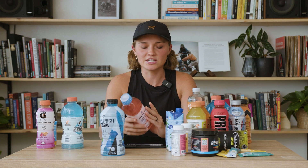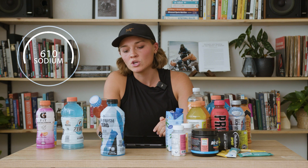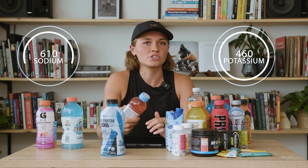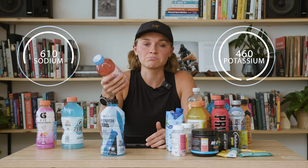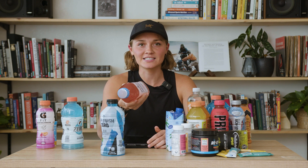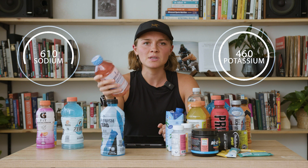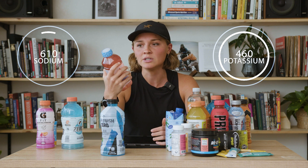Another great option from a gas station is Revitalyte or Pedialyte. There's 610 milligrams of sodium to 460 milligrams of potassium, which isn't really ideal, but if you're in a pinch and need to grab something quickly, snagging a Pedialyte or Revitalyte would be super helpful. I'd probably just throw one or two salt packets in and call it good.